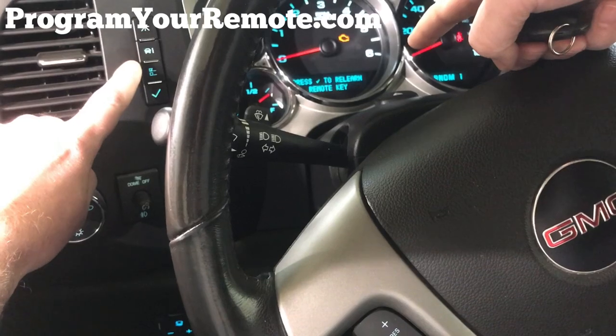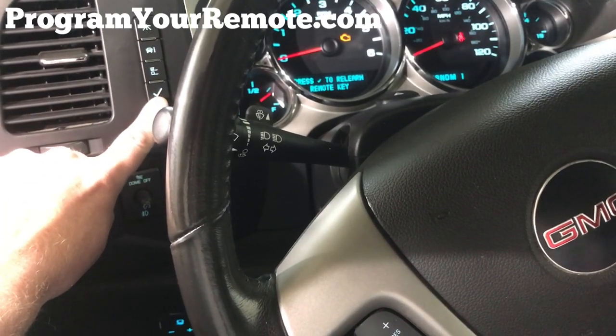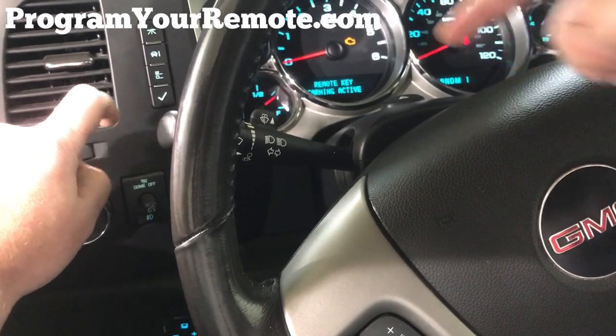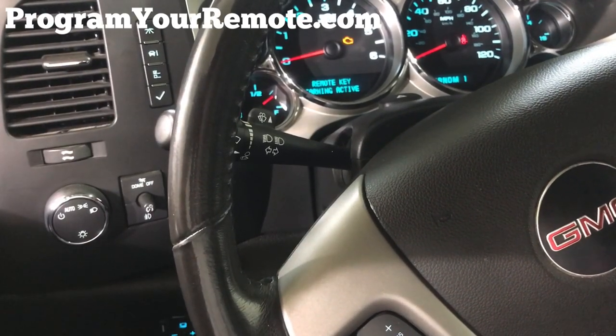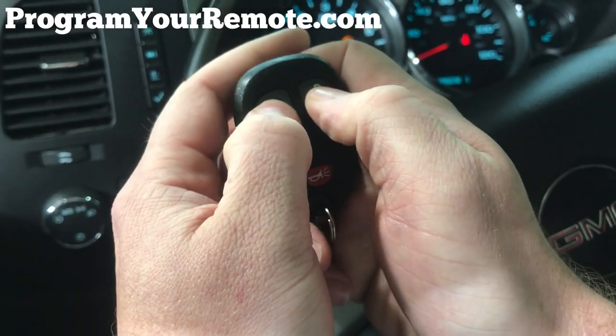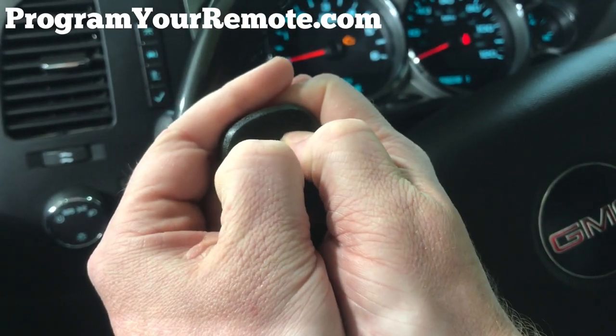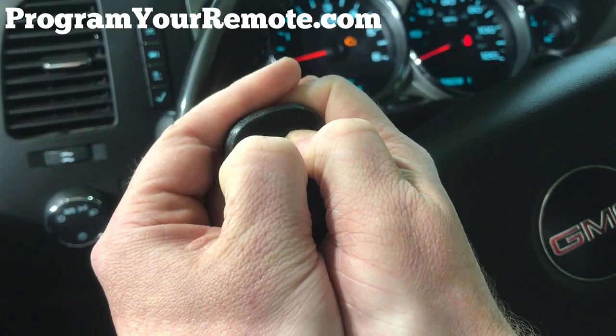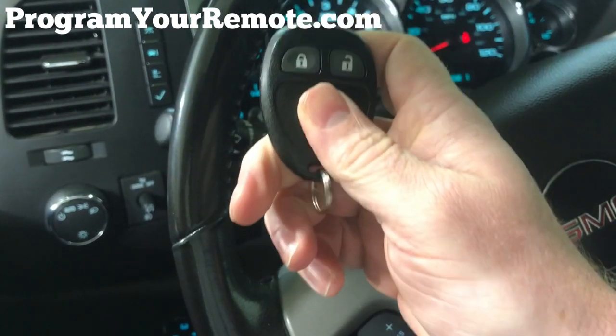Now you'll see it says 'press to relearn remote key,' so we're going to press the set/reset button. You'll notice it says 'remote key learning active,' so we'll grab our remote and press and hold down the lock and unlock button at the same time, continuing to hold them down until we hear a chime. It could take as long as 15 seconds. The chime indicates this remote has now been programmed.